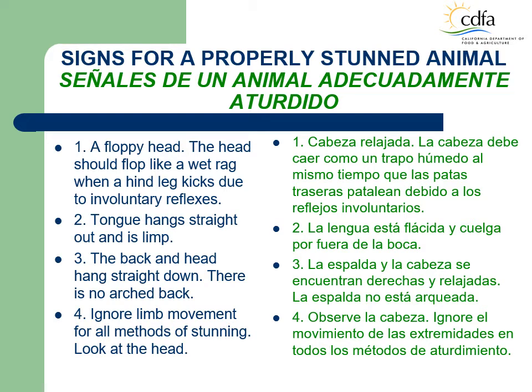Signs of a properly stunned animal. Livestock must remain insensible to pain from the time they are stunned until they are dead. The LMI must observe the following signs to verify that the animals are properly stunned: a floppy head — the head should flop like a wet rag when the hind leg kicks due to involuntary reflexes; the head should dangle from a flaccid, limp and flexible neck; the tongue hangs straight down and out of the mouth; the back and head hang straight down. Ignore limb movements for all methods of stunning. Look at the head. The eyelids should be wide open and the pupils fully dilated. There is no vocalization.